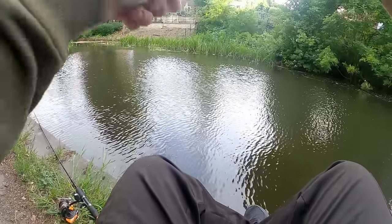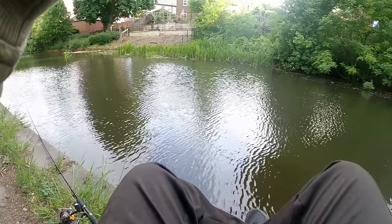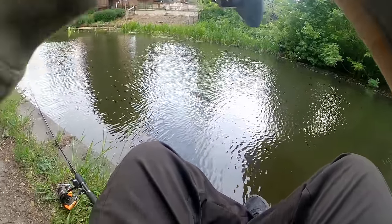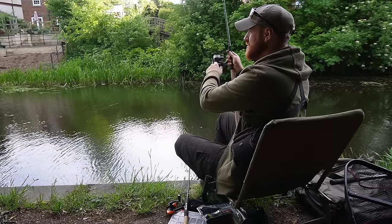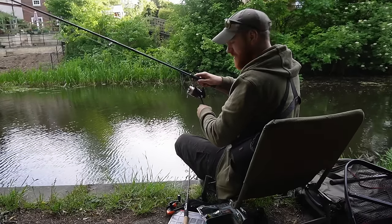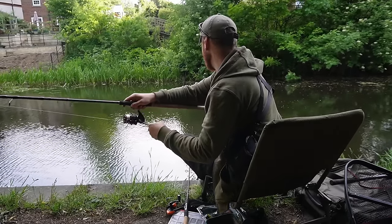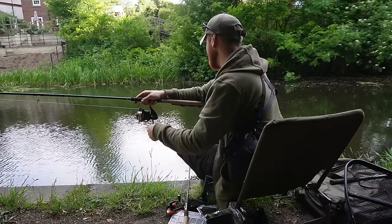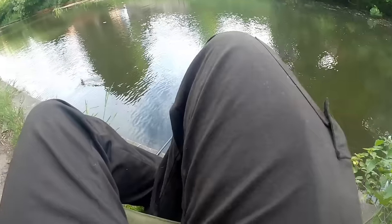Oh, is that a tench? That's a carp - or is it a big bream? Right we're into a decent fish now. I want to say it's a tench but it's doing a lot of kiting here. It does not feel like a bream. I've got my other line out so I've got to be careful - I've moved it to one side. Oh it is a tench! It is a tench!